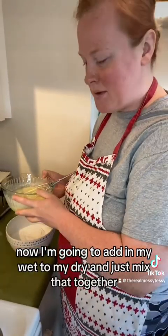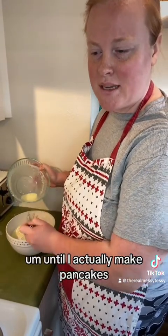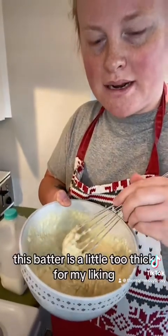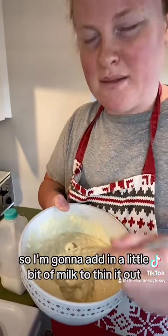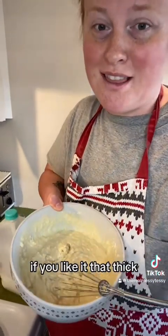Now I'm going to add in my wet to my dry and just mix that together, laying out the blueberries until I actually make the pancakes. This batter is a little too thick for my liking so I'm gonna add in a little bit of milk to thin it out, just until how much you like it. If you like it that thick, that's great.